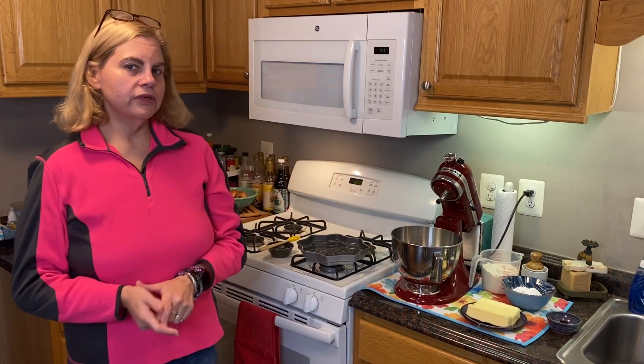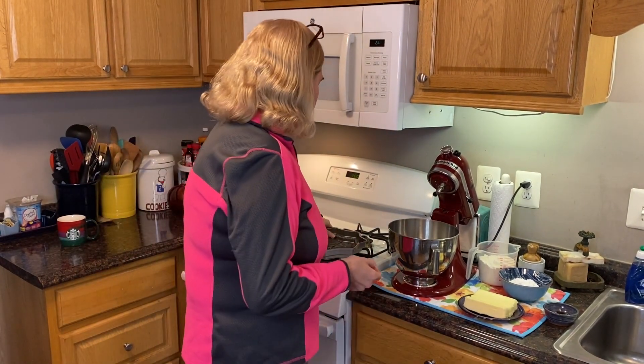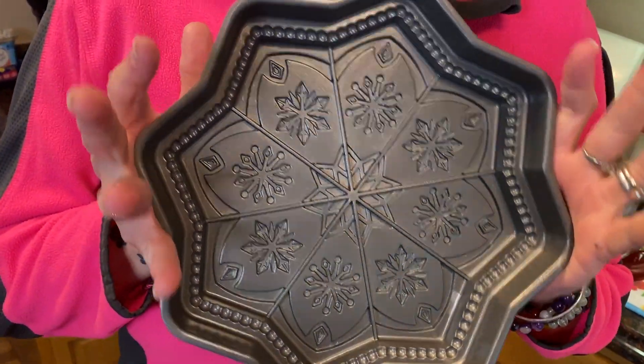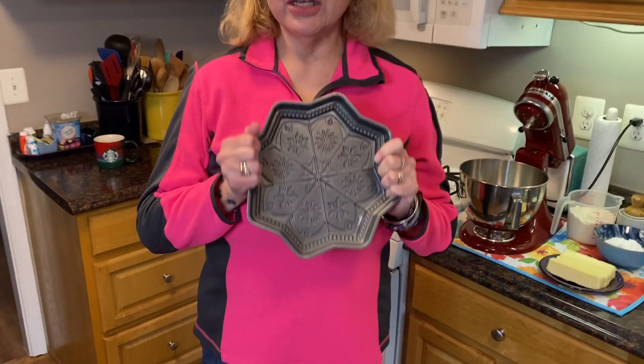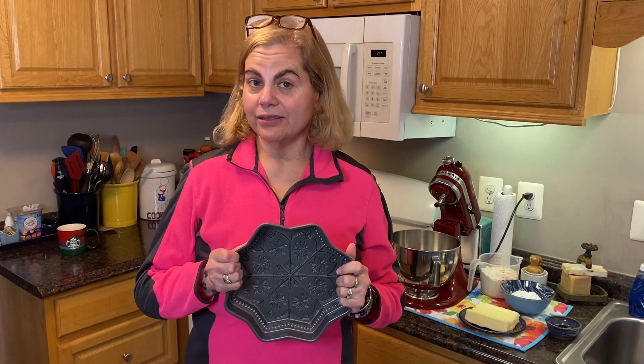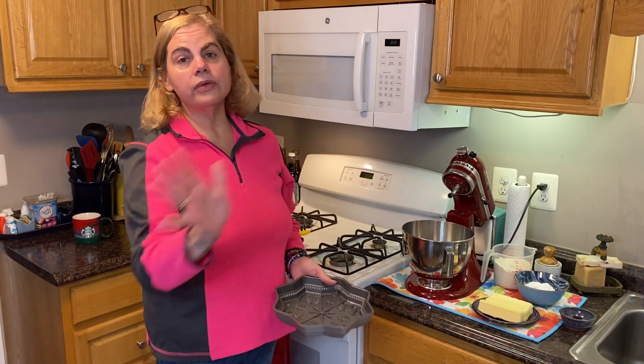The first thing you want to do is preheat your oven to 350 degrees. The second thing is to get yourself one of these beautiful shortbread pans — this pan is specifically designed for shortbread. I want to thank my friend Sue Johnston for turning me on to this pan. This pan is amazing, Sue!